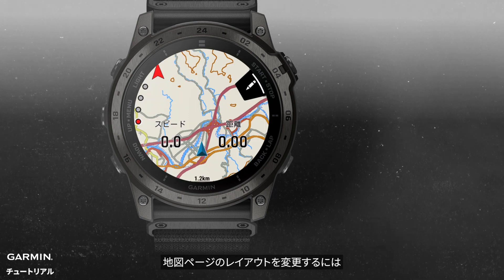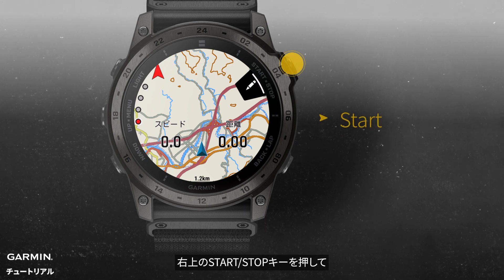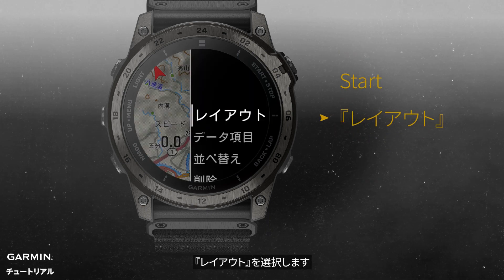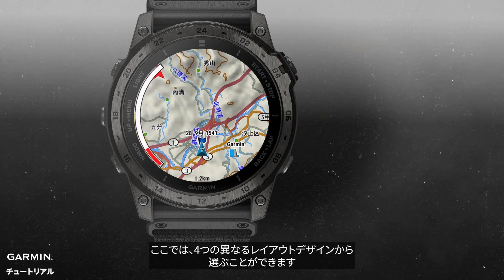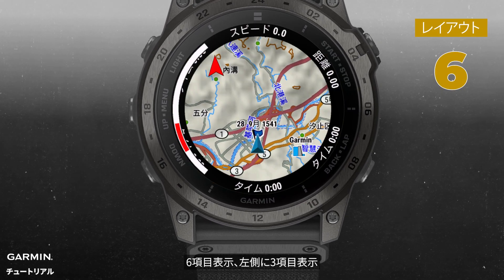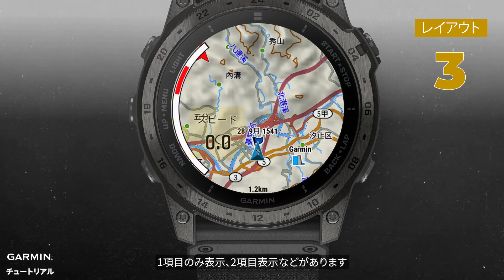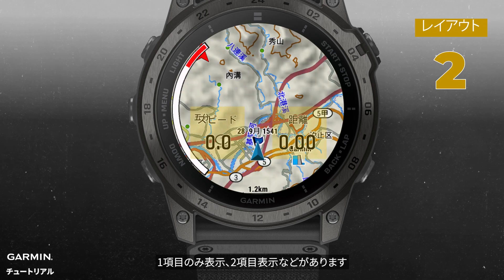If you want to change the layout of your map page, you can go to the map and press the start button in the upper right corner. Select layout. Here, you can choose from four different layout designs, including display no data, six types of data, three types of data on the left, displaying only one type of data, or two types of data.